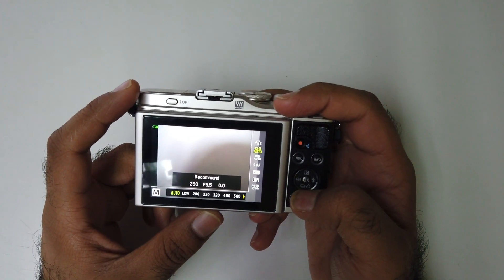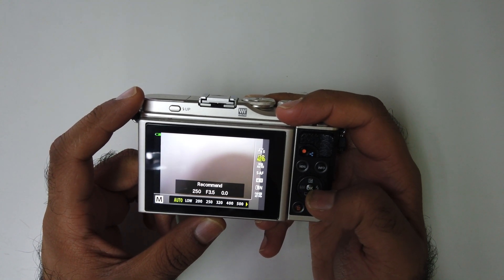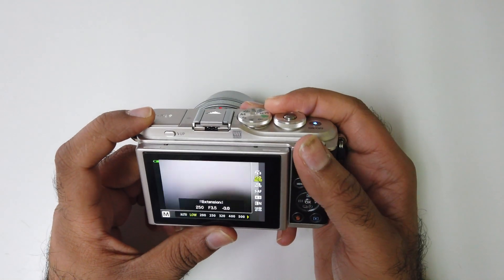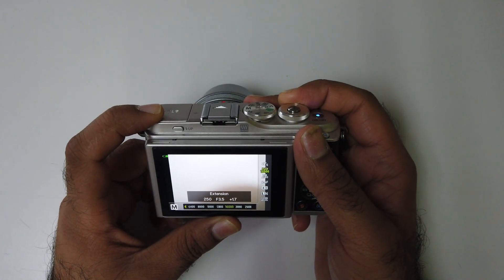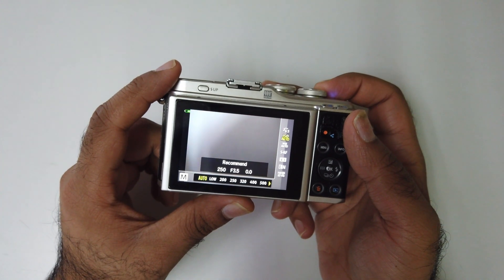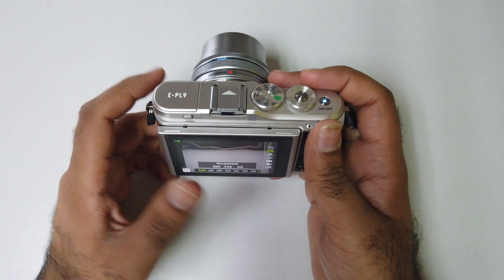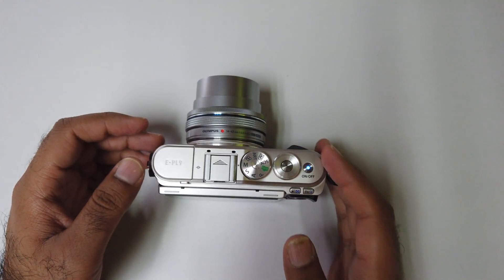Then I can go up or down, I can go to Auto ISO, and from here I can select whatever ISO I want. So yeah, this is how you change the ISO on the Olympus camera, especially the Olympus EPL9 and Olympus EPL10. Yeah, trust me — it's Jimmy.